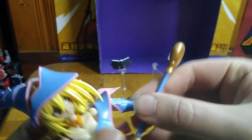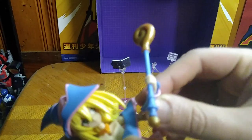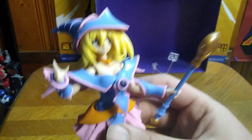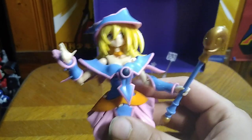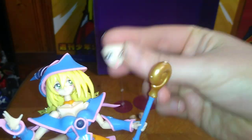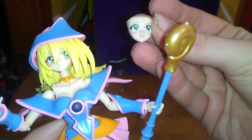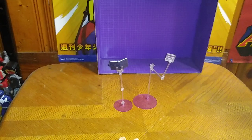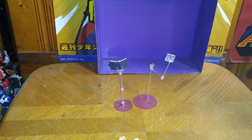Her hands get some really good poseability. That's all there is to say for the model kit herself — she looks fantastic, just like she came out of the anime. She does get some alternative faces, including a wink face, but she's a pain in the neck to remove faces, so I'm not going to bother showing that off.